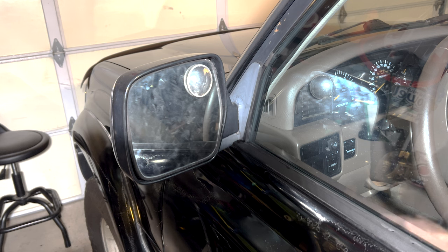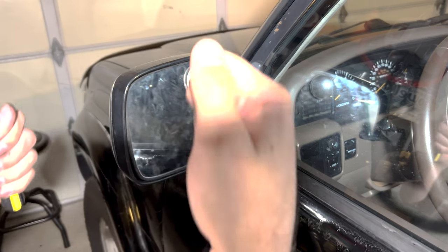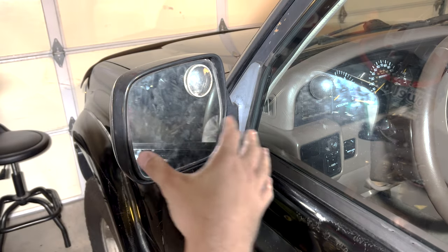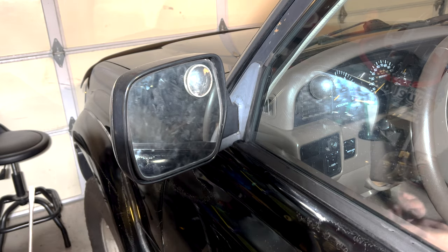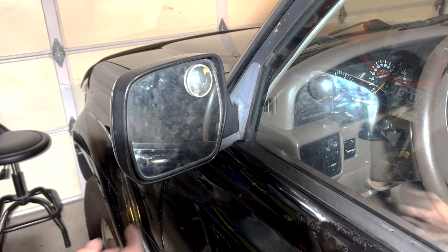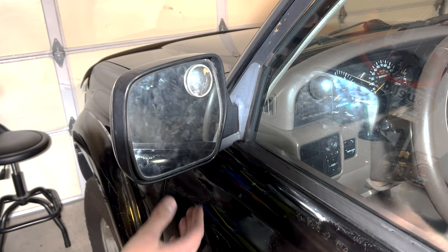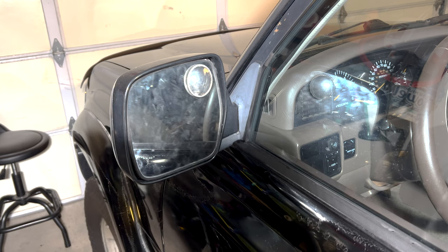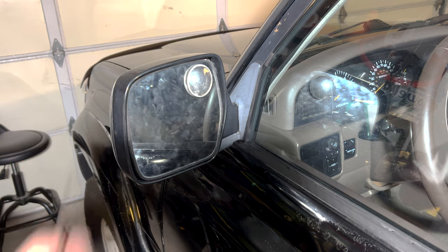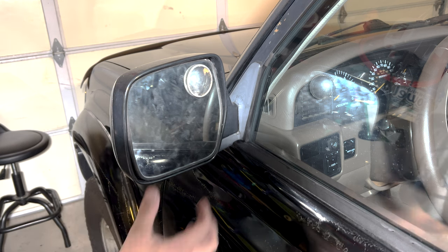I got it installed. Took a little bit of finagling, but you'll get it. You just have to work both of those hooks and the brackets we made and get them right on top, and then you'll feel it pop in and slide into place. Don't forget to put the bolt back in and don't forget to plug in the motor too — I've done that before. You can see now it's pretty strong and doesn't wobble anymore. The passenger side seems to be okay still, but this side was driving me nuts, so I had to get this done.